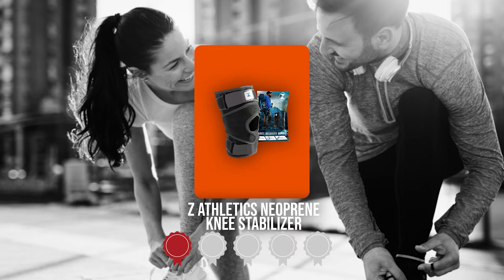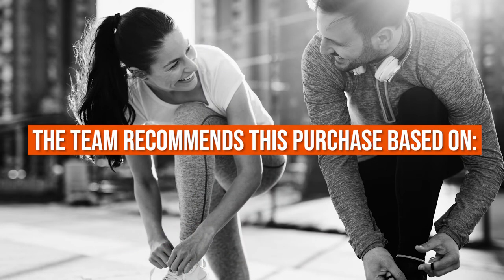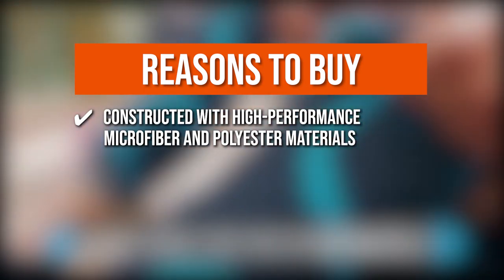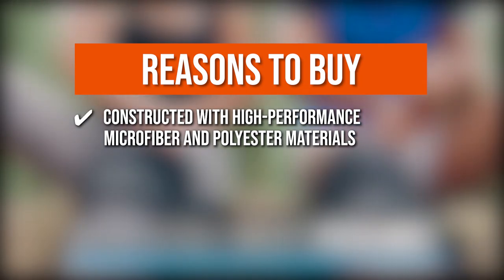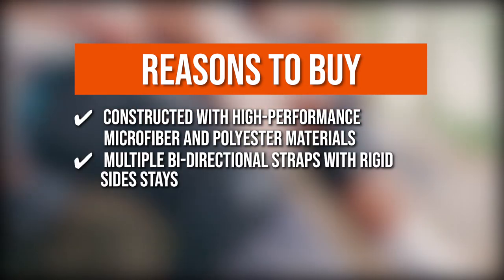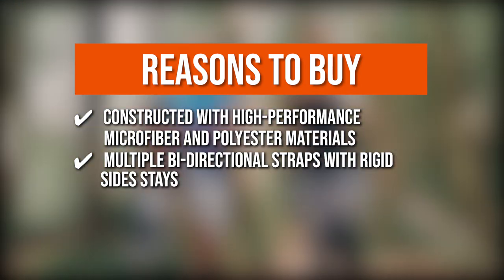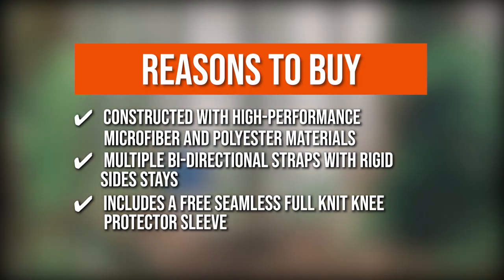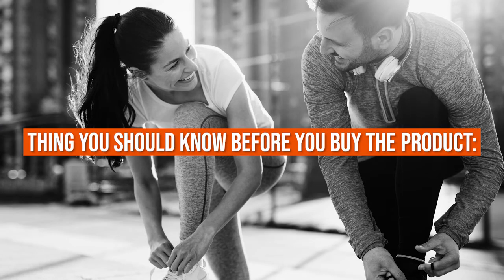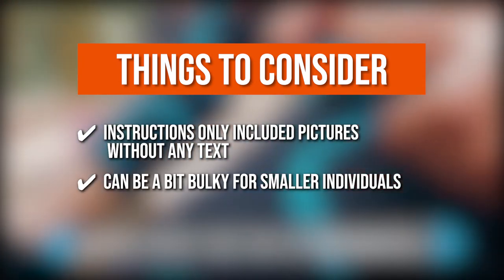TrustedShoppingGuide.com has awarded the Z Athletics Neoprene Knee Stabilizer a 4 badge rating. The team recommends this based on the following: it is constructed with high-performance microfiber and polyester materials that keep knees cool and prevent sweating by optimizing air circulation. Multiple bi-directional straps with rigid side stays keep the stabilizer in place, making it a great replacement for orthopedic braces. The knee stabilizer also includes a free seamless full-knit knee protector sleeve. However, the instructions only include pictures without any text, and it can be a bit bulky for smaller individuals.